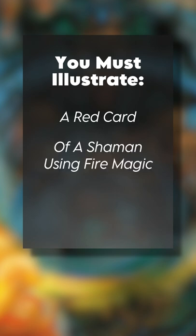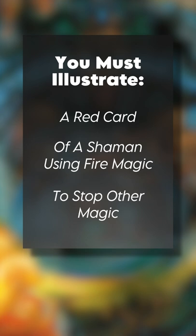Wizards gave her three notes for Force of Will: A) it is for a red card, B) it should depict a shaman using fire magic, and C) it somehow should work around stopping magic.